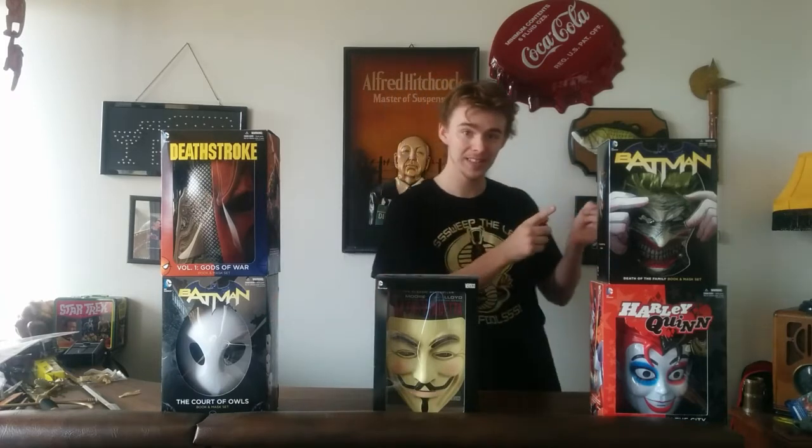Hello all! Today I've got five masks to review for you. These are all box sets that come with a mask and a graphic novel. I won't be touching on the graphic novels so much, just the masks in the box sets. I will show which graphic novels come with each box set though. So without further ado, let's begin.